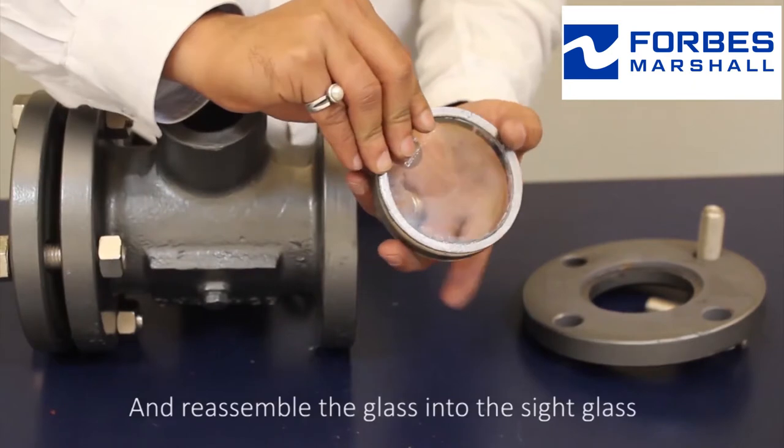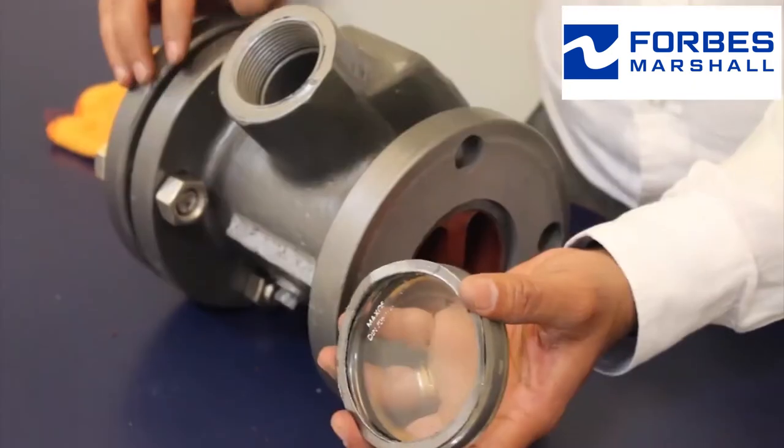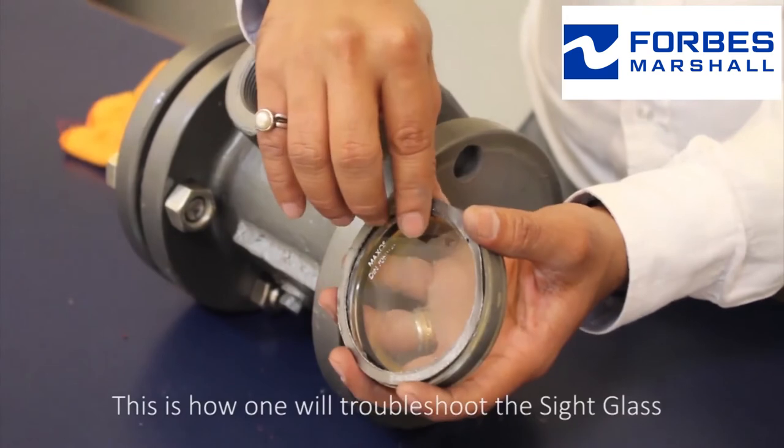Reassemble the glass into the sight glass. This is how one troubleshoots the sight glass.